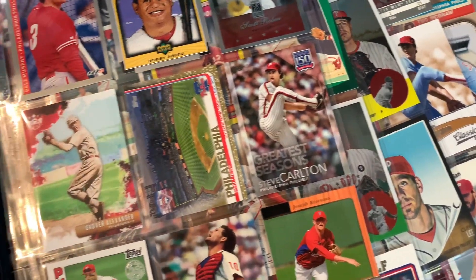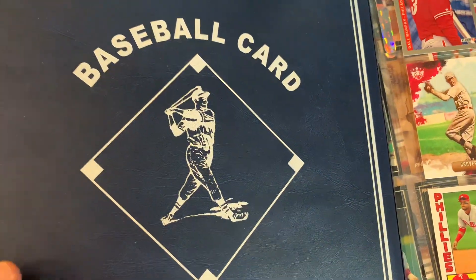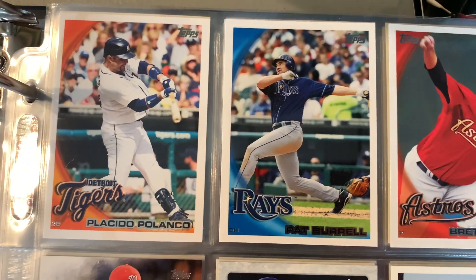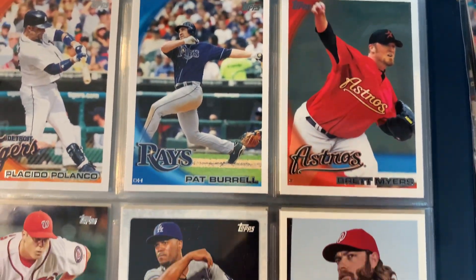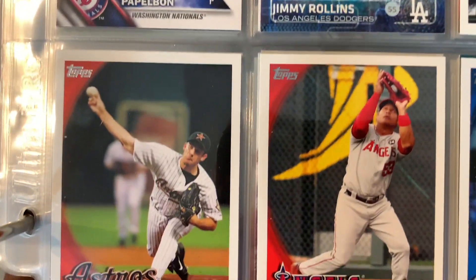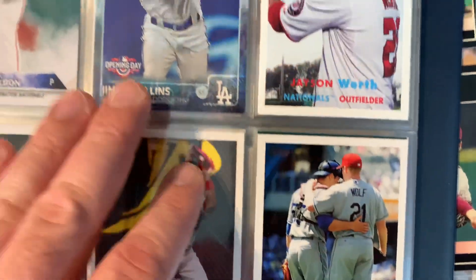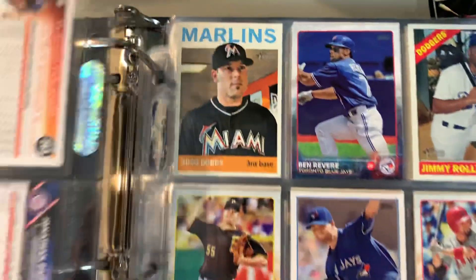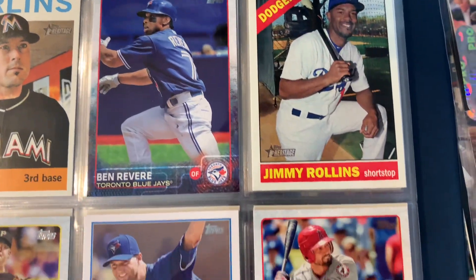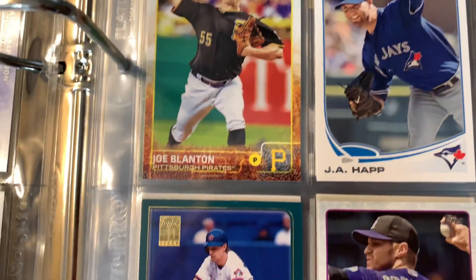You can always do crazy projects. Not something I do too often, but here's a project I came across - just super random. Haven't updated this lately, but it's basically a former Phillies binder that I started putting together. All cards that came out, mostly flagship, where the majority of these cards are ones that came out after the player left Philadelphia. Super oddball, but a lot of these cards are just super random. Not something you're going to see every day.